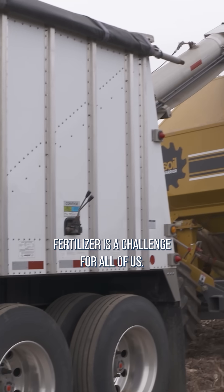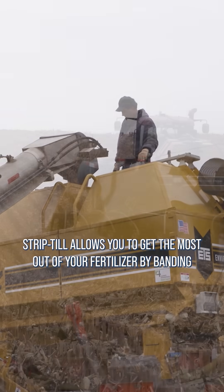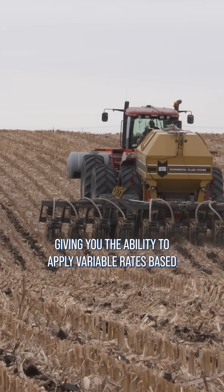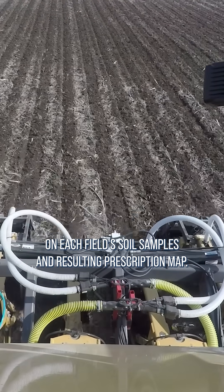This year, expensive fertilizer is a challenge for all of us. Strip-till allows you to get the most out of your fertilizer by banding it and blending it right in the seedbed, as well as giving you the ability to apply variable rates based on each field's soil samples and resulting prescription map.